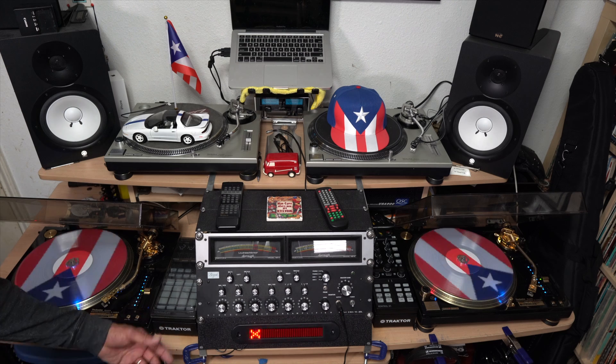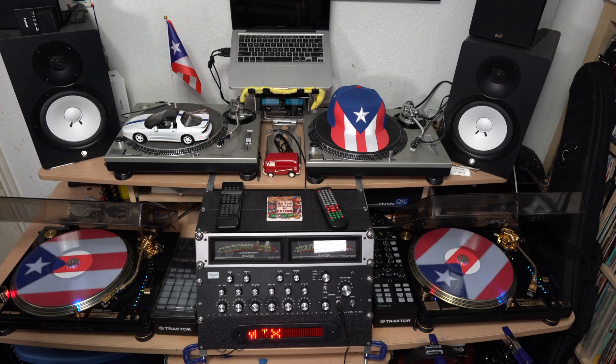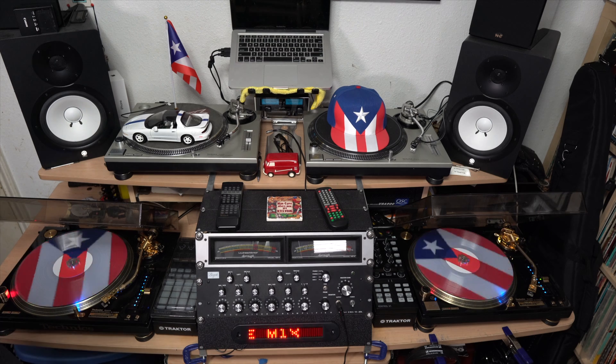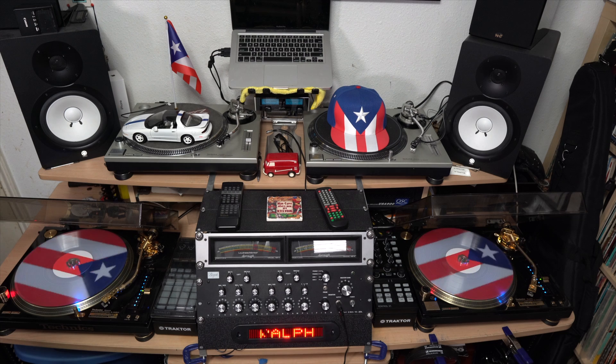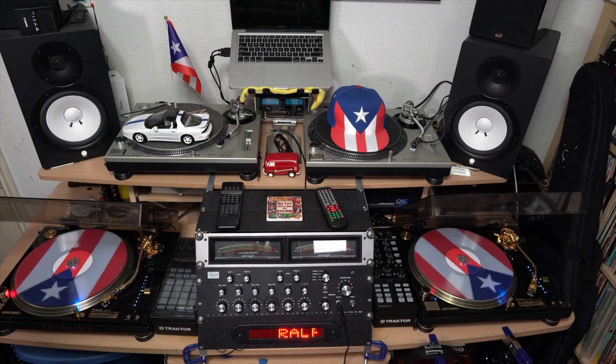I think I've got less than 50 bucks in the sign total. I already had the transformer, so if you need to buy one add another 10 bucks — but you probably have one somewhere. Anyway, that's how you hook it up. Pretty simple. Hope you enjoyed it. If you make one, let me know. Thanks.